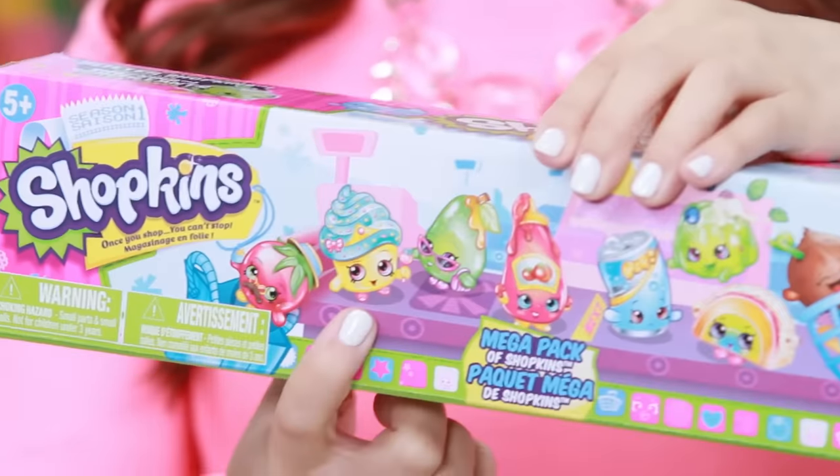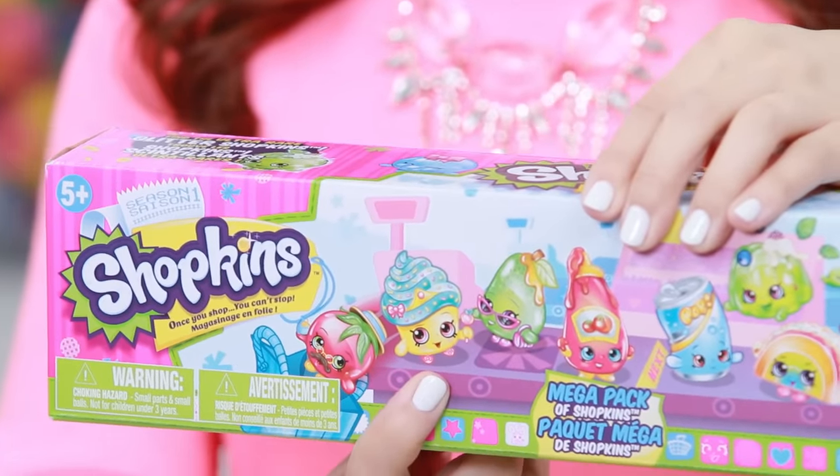I got so many requests from you guys to make something Shopkins themed, and season 4 is almost out. I have this huge giant cupcake tray that we used before, and one of my favorite little Shopkins is from season 1 — she's a limited edition, she's Cupcake Queen and I love her.